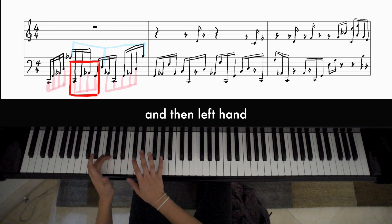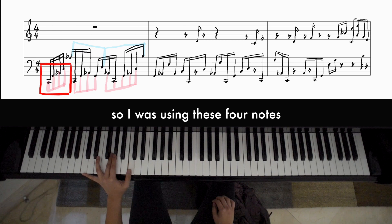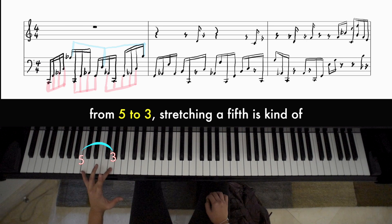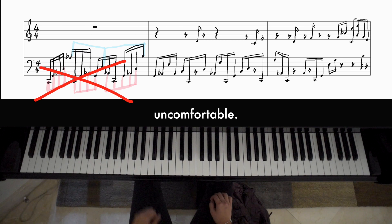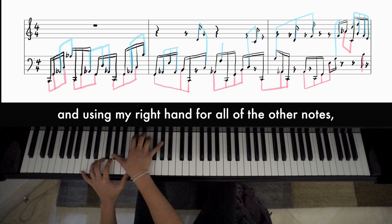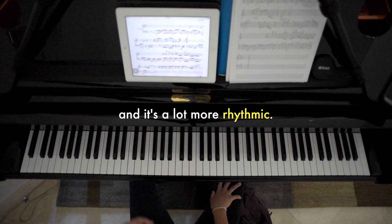I was using these four notes as a position for my left hand, but I quickly realized that at a fast tempo it's not really reliable because this is a stretch. Stretching a fifth from five to three is kind of uncomfortable. So by distributing the hands in a different way — choosing a more comfortable position for my left hand and using my right hand for all the other notes — it's a lot more reliable and rhythmic.